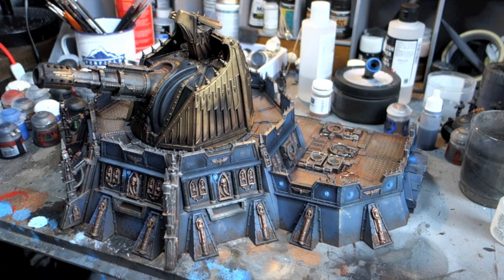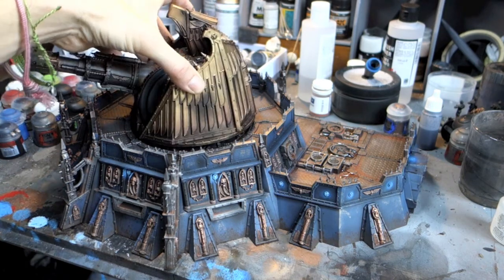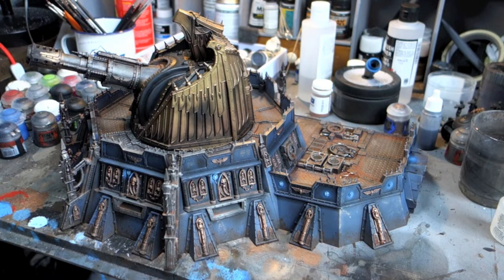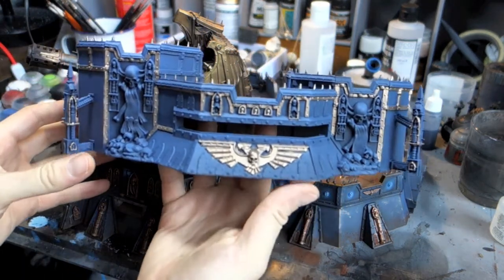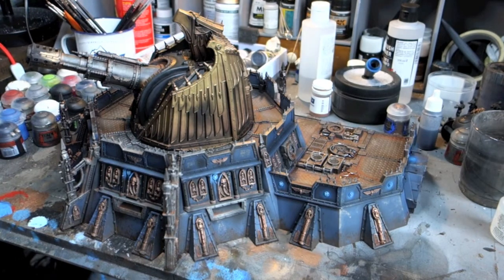That's it — it's done. It was actually a hell of a fun model to paint, really chuffed with it. Looking forward to getting it in a game — and even if you don't use it and just let it be scenery it's pretty rad, but in an Apocalypse game it's a pretty deadly piece of kit. Thanks for watching — let me know what you think. Next up is going to be this new model, and I'll take you through pretty much from start to finish getting it looking great. Peace.